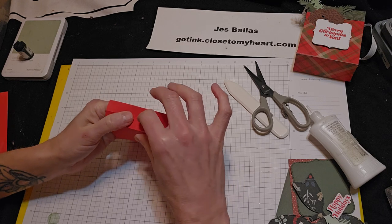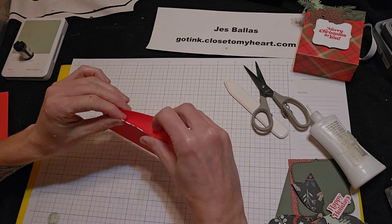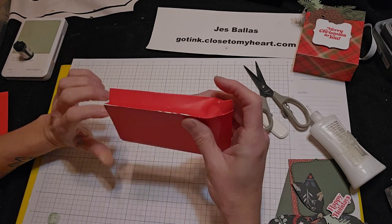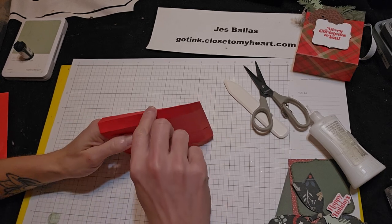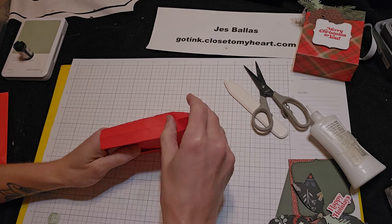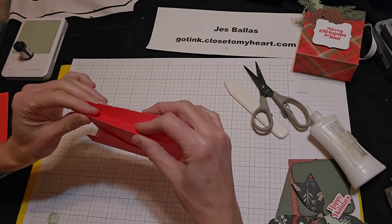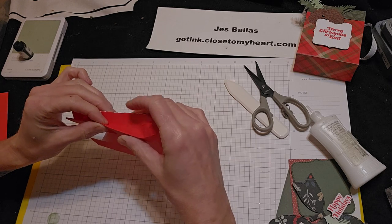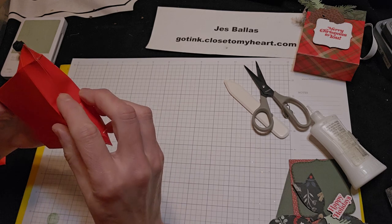And the score marks that we made, just crease them good. Let's do the other side. So this side that's sticking up — push it down. And then push it in and crease along those score marks that we made. And the bottom — push it in.